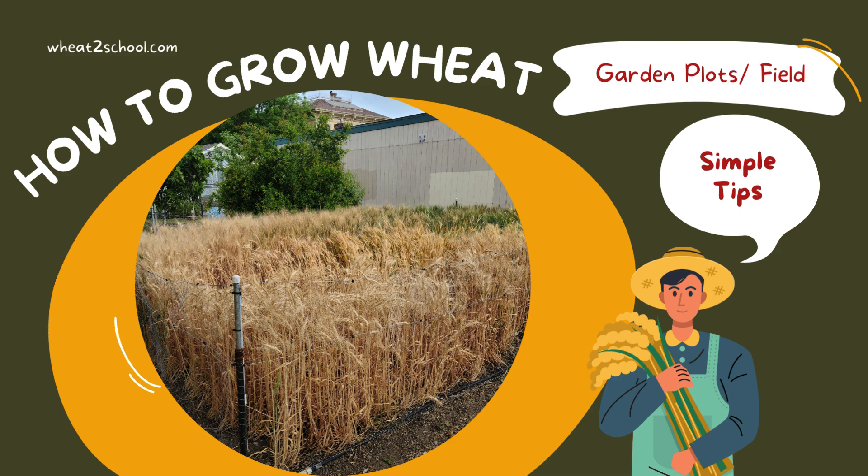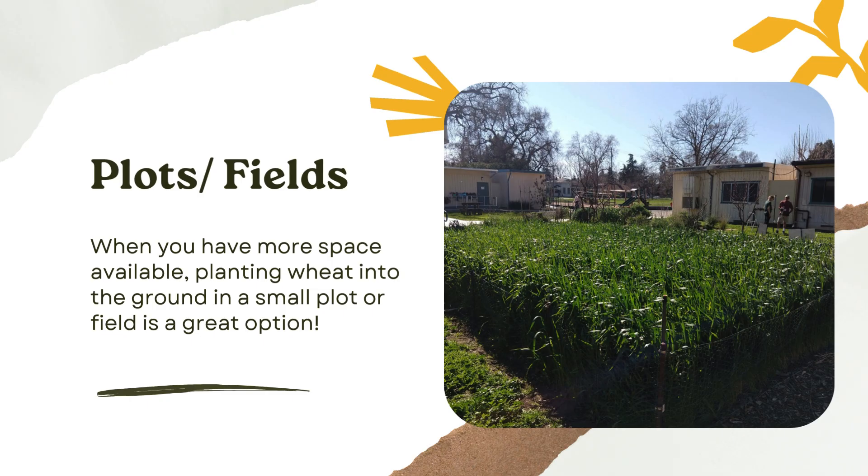Garden plots or fields — growing wheat in a garden plot or field is one of the most common ways our schools in California grow their wheat. This picture here is of the school wheat plot at Dingle Elementary, which has been growing wheat right there since 2018. So if you have some garden space, I highly recommend growing wheat in small plots. You'll learn more about these in a different module.